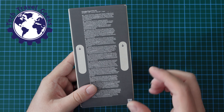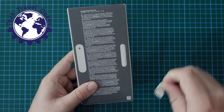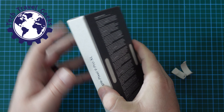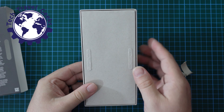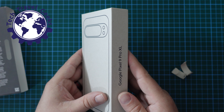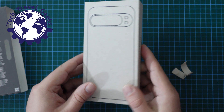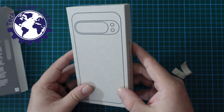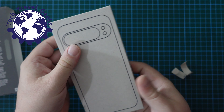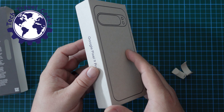Interestingly, to get the sleeve off, you need to pull these tabs off the back — essentially little tabs that get it off. Accessibility-wise, that isn't much of an issue. You can see Google Pixel 9 Pro XL branding on the two sides of the box, just a G for Google at the top, and a simplified depiction of the device on there.